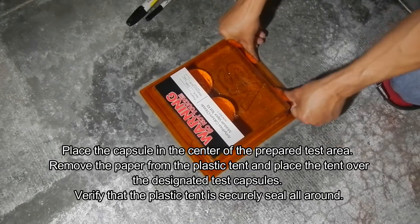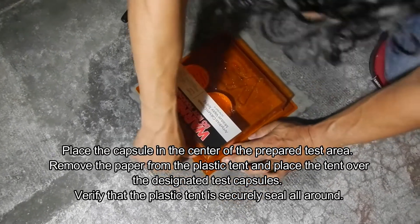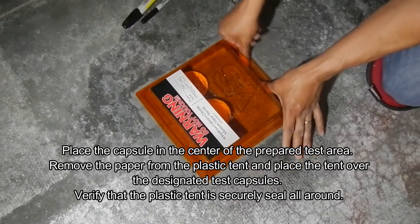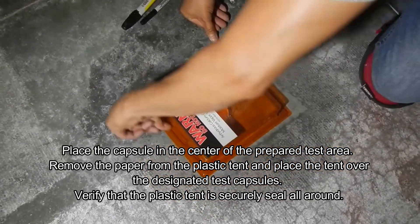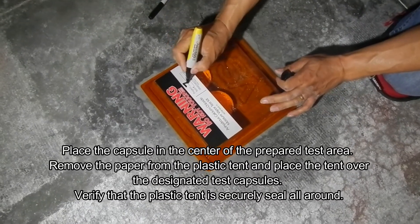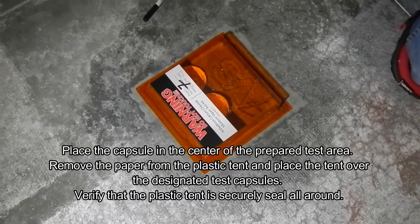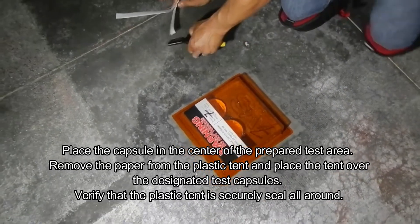It's important that it is tightly pressed and sticks. Once it's stuck to the floor it sticks very tightly — you cannot just pull it off. It will then remain undisturbed in that location for 72 hours. I put a number seven on it so we can relate it back to the report. Remember: 72 hours undisturbed before we remove the test.